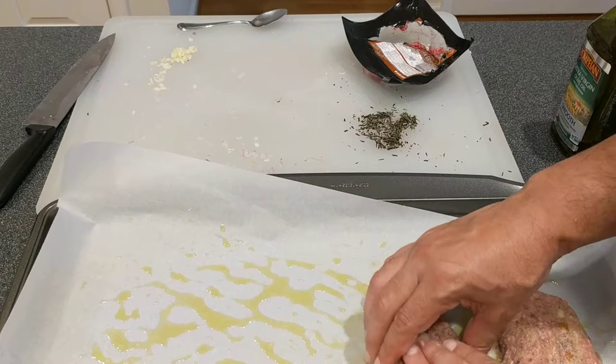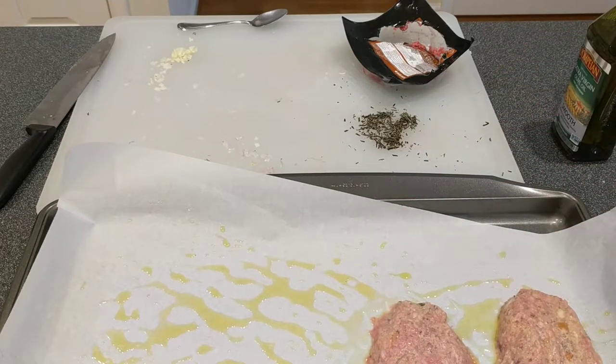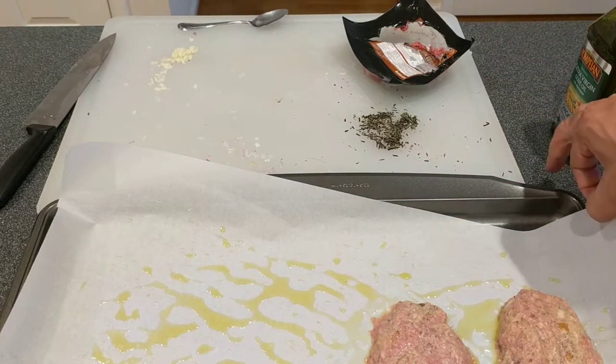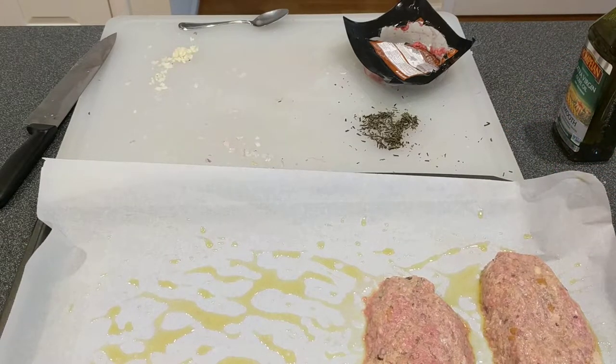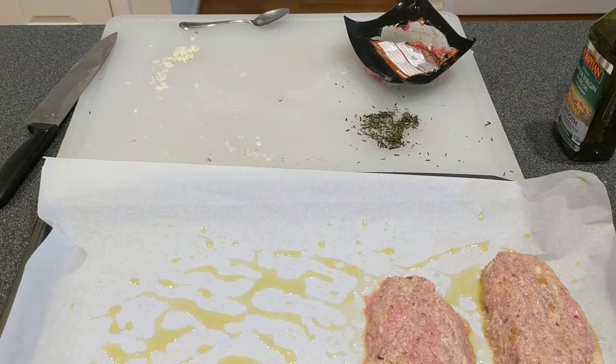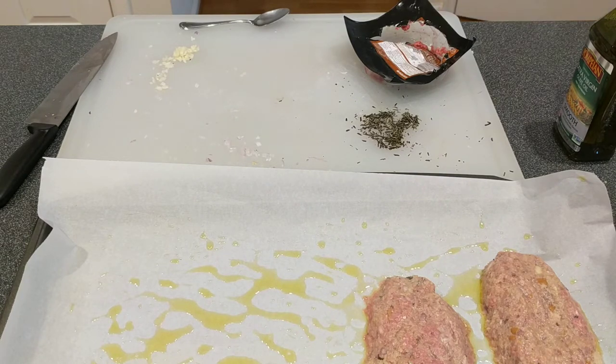The olive oil on the other side is where we'll drop the green beans, but the green beans only need about 15 minutes while the meatloaves need about 20 to 25 minutes. Whenever they give a time range, I usually go right in between, so I'm going to set the timer for 25 minutes. We'll finish up the green beans and then we'll be back.